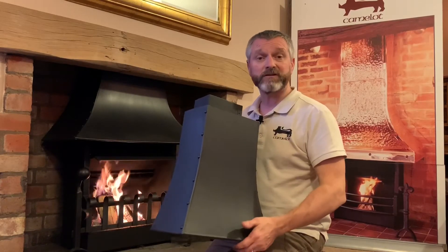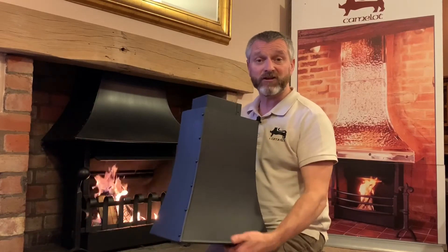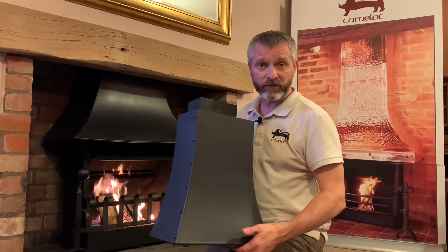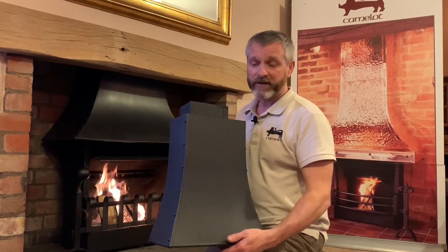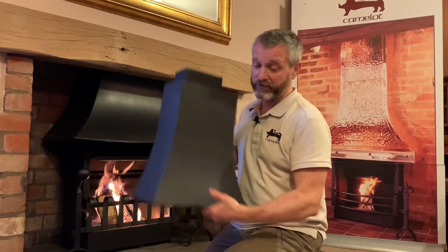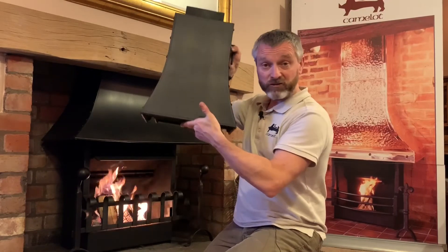We can still offer all the different shapes, sizes, and materials of a normal canopy. Hidden inside it, you would never know — if you're looking from inside the room — that there are actually two canopies, unless you look right underneath and up inside, because they both sit at the same height underneath. At that same level, you'd never know.